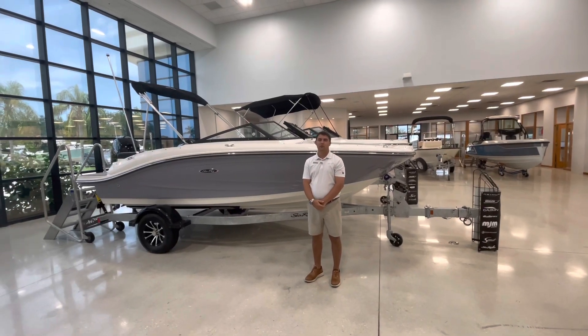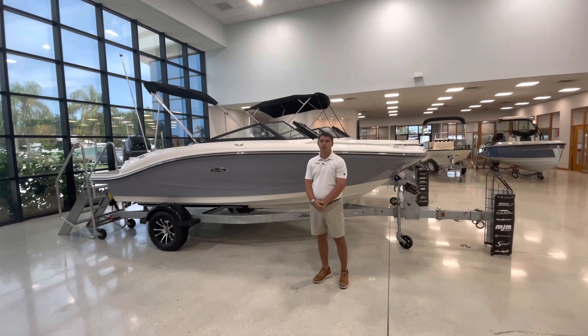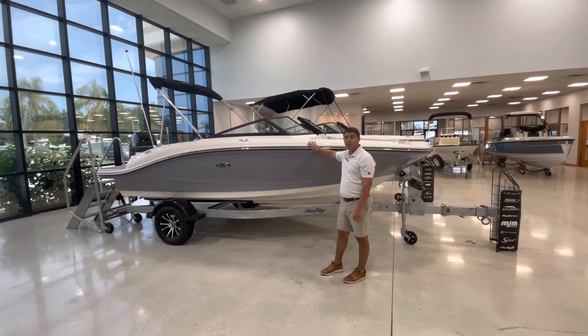Hi, this is Patrick Corder with Marine Max and Stewart. Today I'm in our beautiful showroom showing off the brand new 2023 19 SPX. This is the entry level to the Sea Ray boat line.